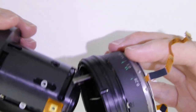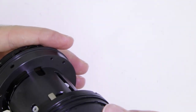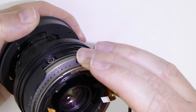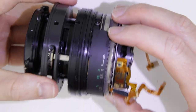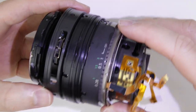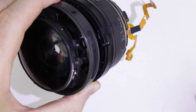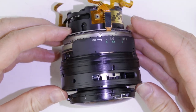Put back the USM motor. Slide the USM motor onto the lens and make sure that the flat cables are not damaged. Make sure that the focus lever goes into its holder. Those two holes should be aligned.